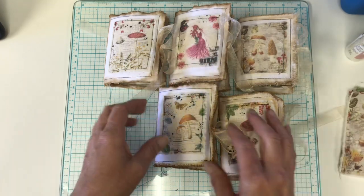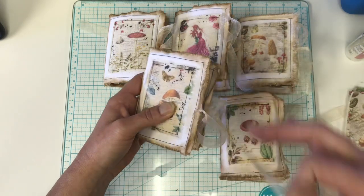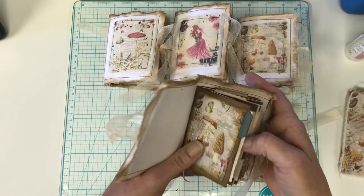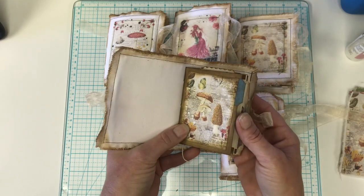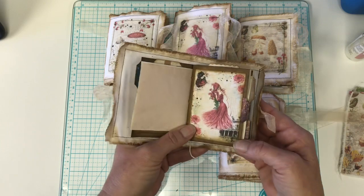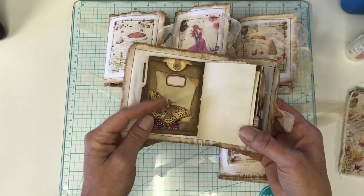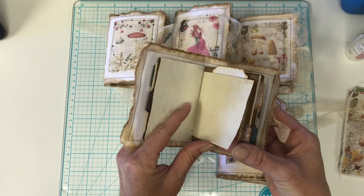I'm going to show you this one. It's just a tie closure and these are sewn in, so they're not going anywhere. It's one signature for all of them. We have the file folders we made together, and this is avocado dyed paper and tea stained paper. I don't think I used any coffee dye on any of these.